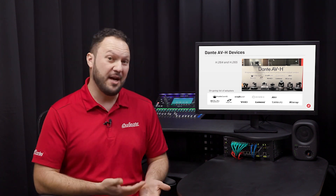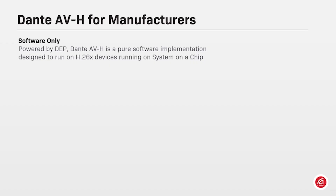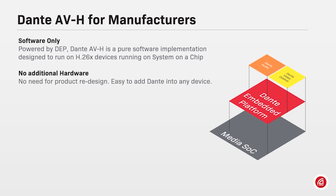Now, with Dante AVH, the potential for this growth is exponential. Dante AVH is designed to work with systems on a chip running 32 or 64-bit ARM-based processors. If you're a manufacturer interested in Dante AVH, the implementation is simple and straightforward, enabling Dante AV features into H.264 and H.265 cameras, video encoders and decoders.